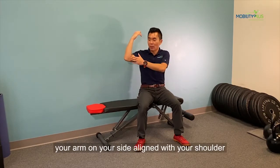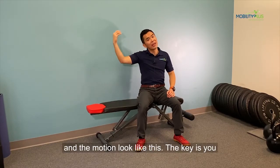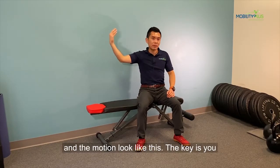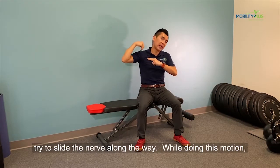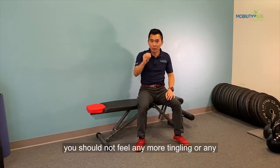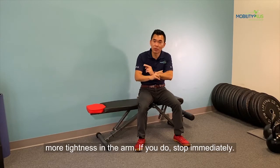You want to have your arm on your side aligned with your shoulder, and the motion looks like this. The key here is you're trying to slide the nerve along the way, and during this motion you should not feel any more tingling or any more tightness in the arm. If you do, stop immediately.